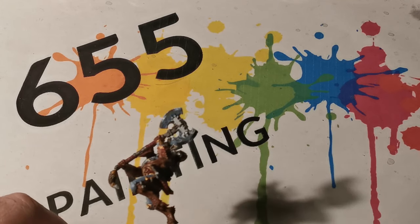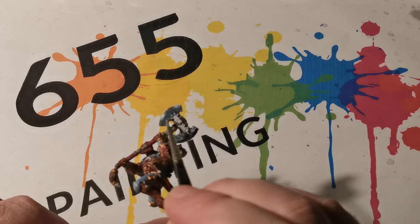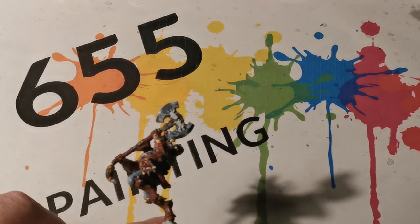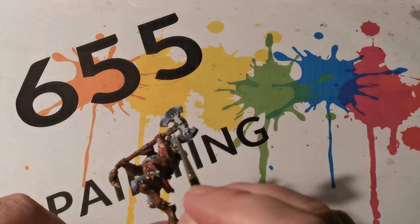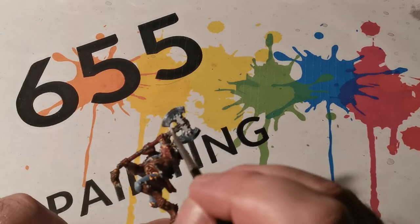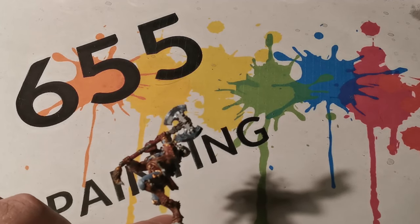Once again the same thing has been done, only this time with White Scar. The main thing to remember for doing this is you are really watering down those paints and having a gradual build-up of the colours.